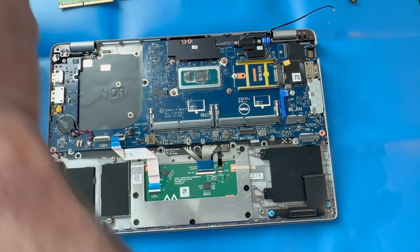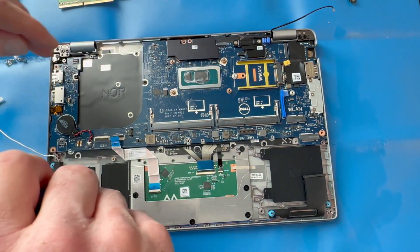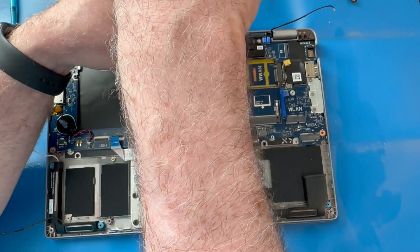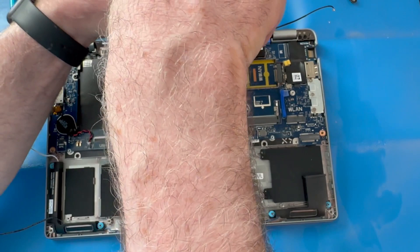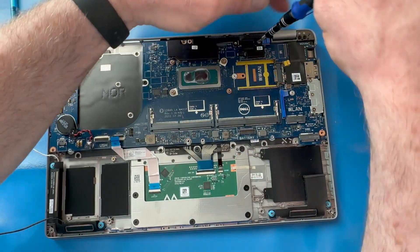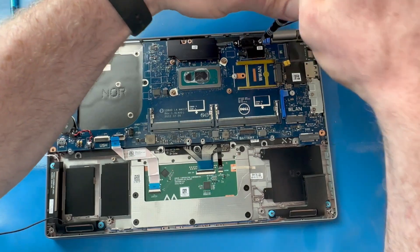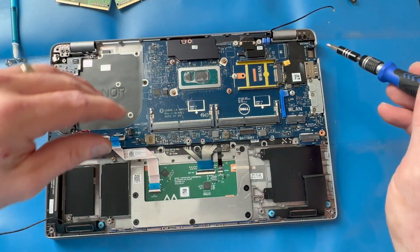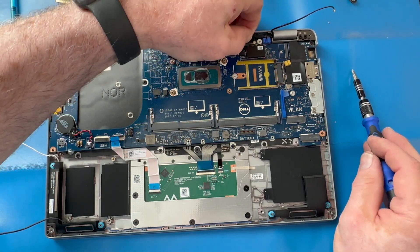We're going to remove all the anchor screws that are holding in your motherboard. Right now we're removing the two screws from the video display or EDP cable bracket. Once that bracket comes off, you can pull up on that video connector to disconnect it.